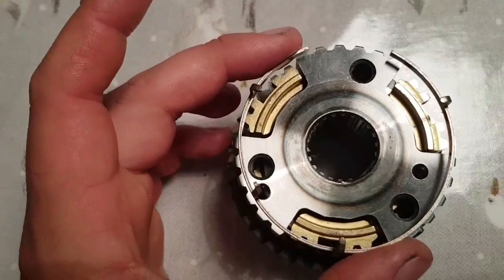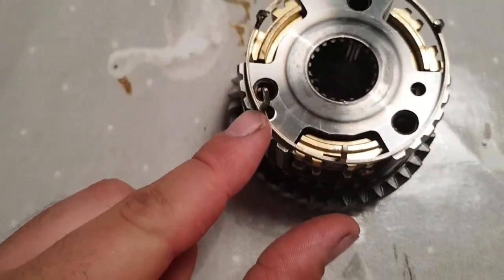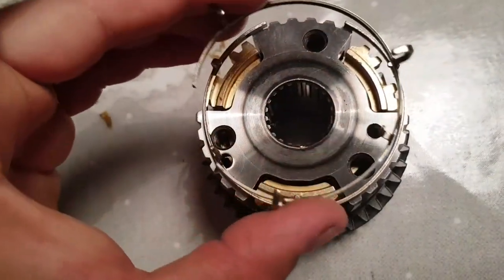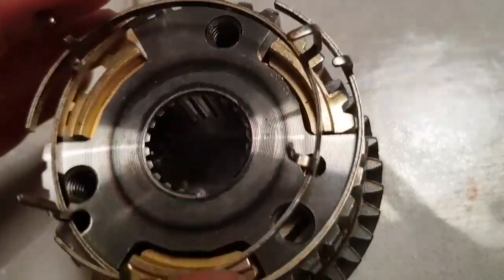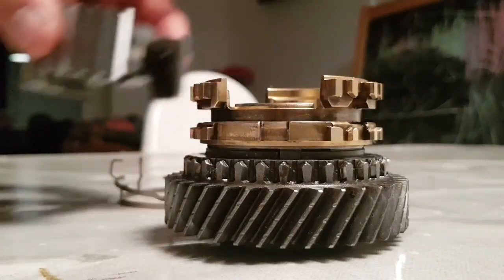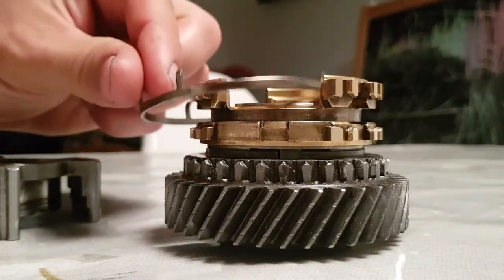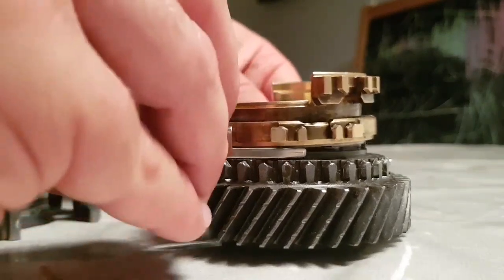So if you see from above, this goes in this hole, and on this one, goes in the other hole there. So we remove and get the bottom one, and we have to put that on like so.